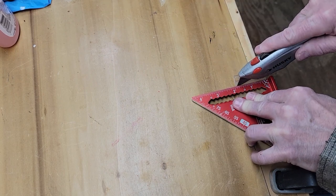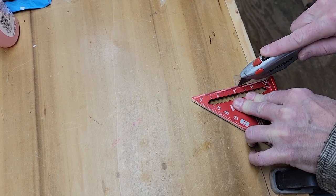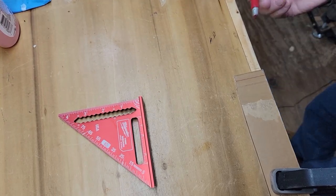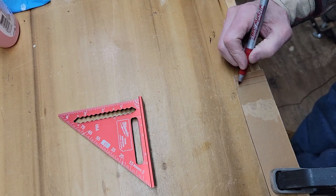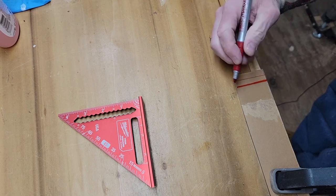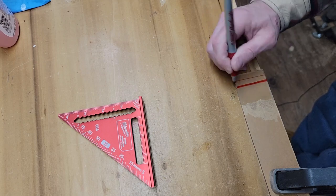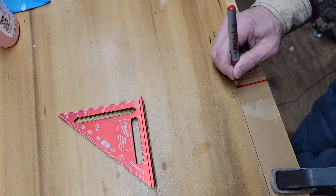Take a utility knife and score it a couple of times. You want it to be straight, and you want it to be deep enough for the next part, which is a simple red marker. You fill in the line with the red marker. You might need to do this a couple of times, because you need the ink to get down into the little slot you've created. Don't be afraid of putting on too much.